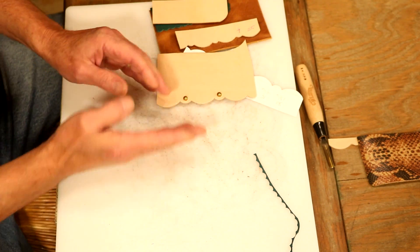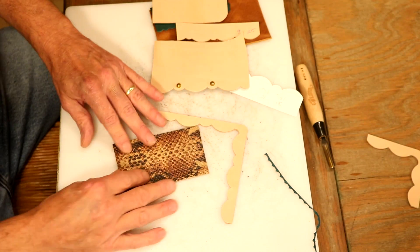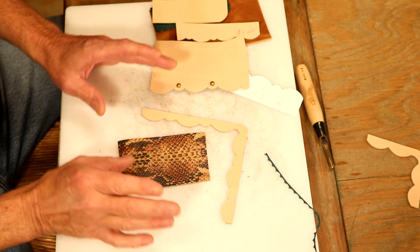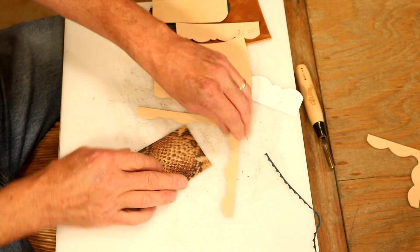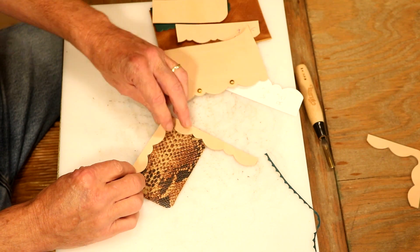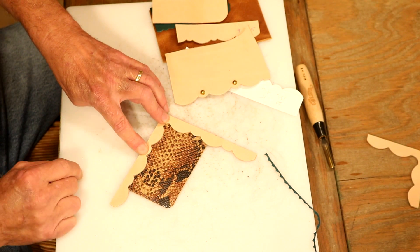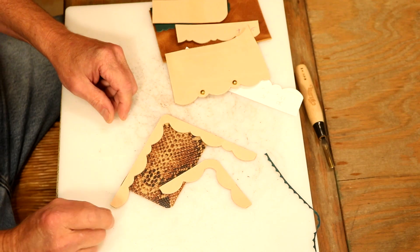We've talked about outside edges — how about inside edges? If we're dealing with reptile leather, it can be tough; it doesn't always sew as nice as we'd like. Plus, it's a thinner leather so I'm worried it's going to tear. We can always drop in an overlay on that, or even a different colored leather — that would look nice. We can get a little creative with that.